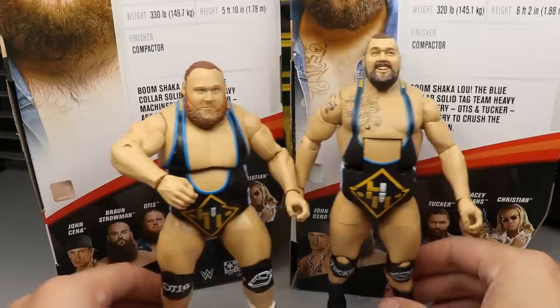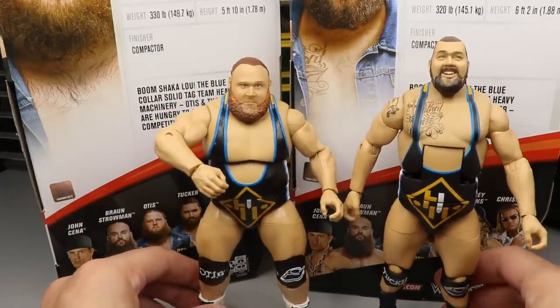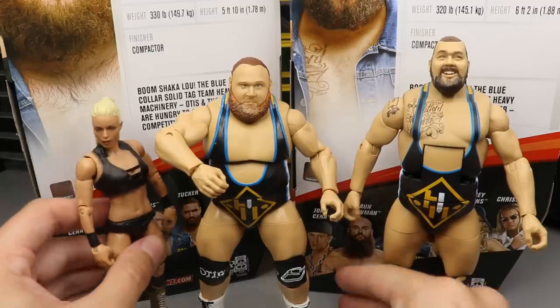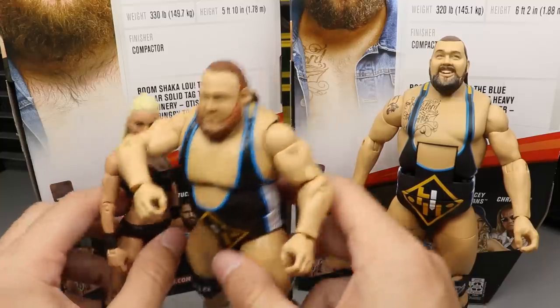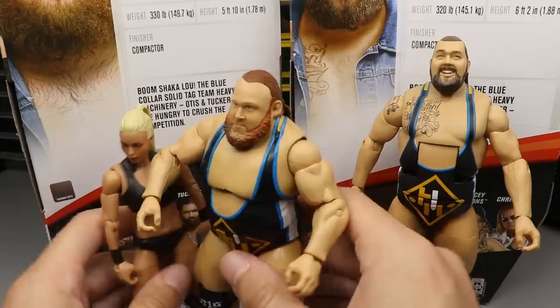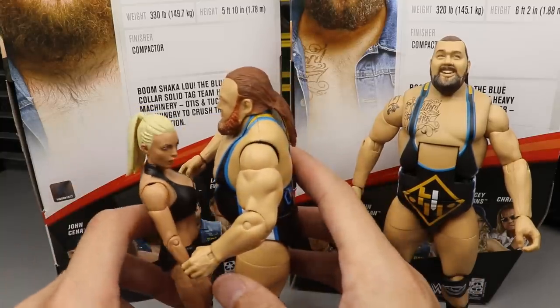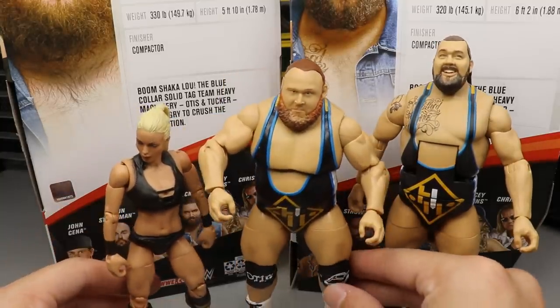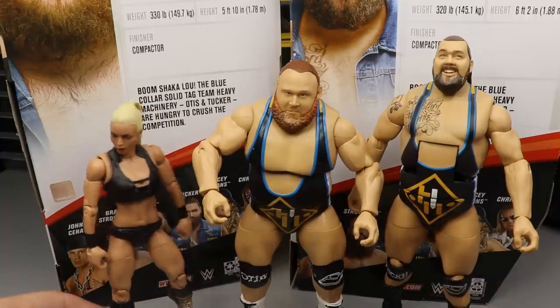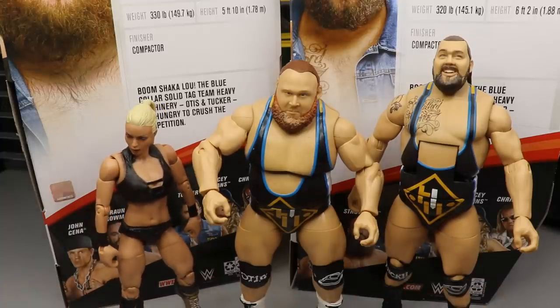As far as Elite figure comparisons, we really don't have any prior figures to compare them to since they've never been made before and I don't have customs. Since they're a tag team I'd compare them to each other, but let's also compare them to Mandy Rose so you can see the scale. There is Otis up next to Mandy Rose — there's your height difference right there. Overall, man, just really good figures. These figures are just getting better and better from Mattel. That pretty much does it for Elite figure comparisons for Otis and Tucker from Heavy Machinery.